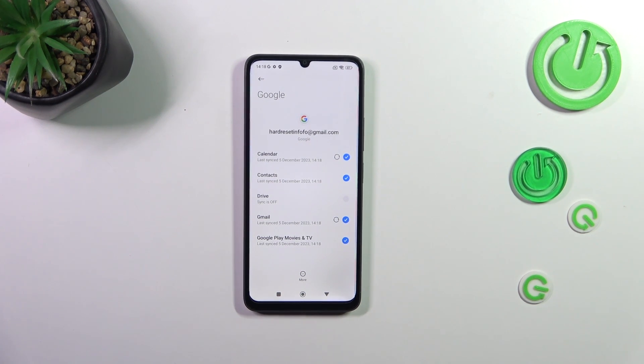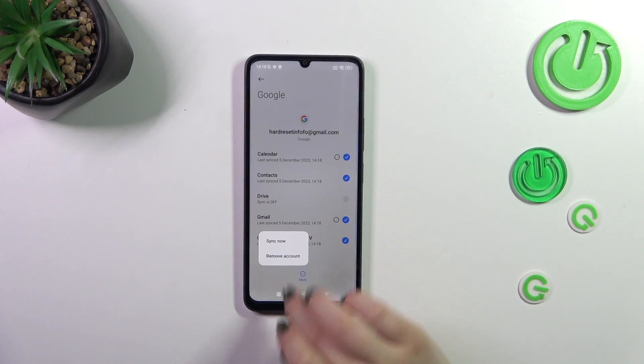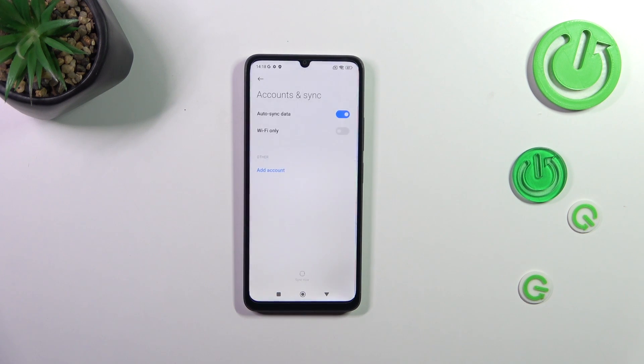Of course you can remove it whenever you want to. Just tap on More and tap on Remove Account. Tap on Remove Account again, and as you can see it will immediately disappear.